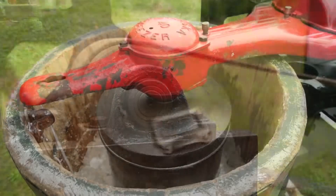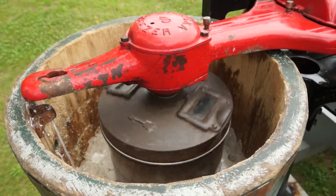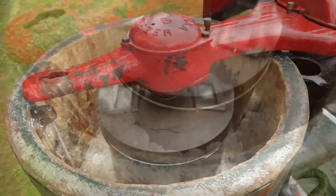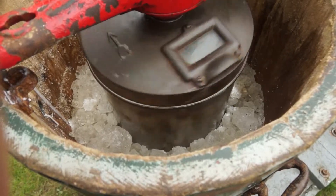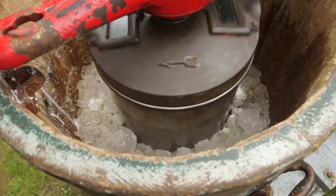It turns the dasher inside the pot — the dasher's got some blades on it and what it does is scrapes the ice cream off the outside inside edges, brings it into the middle, and that's how it gets its freezing action, by scraping it off.